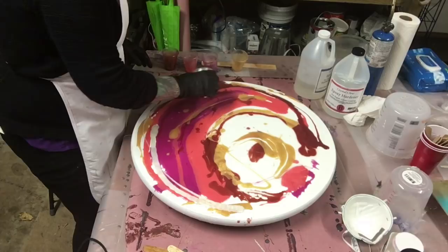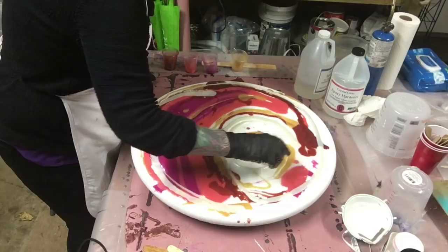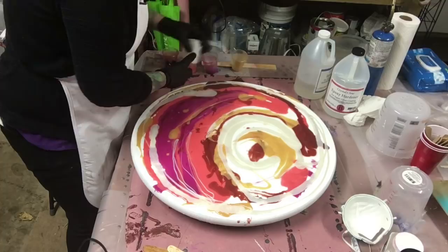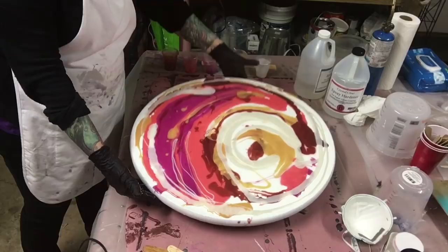I might actually mix up a little bit more of the maple honey do — I think it needs to be a little bit darker — but we'll see what it looks like after I blow dry it out. I don't want to commit to something until I'm seeing it.